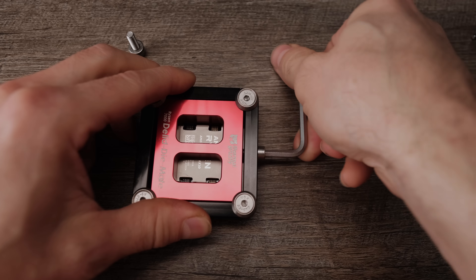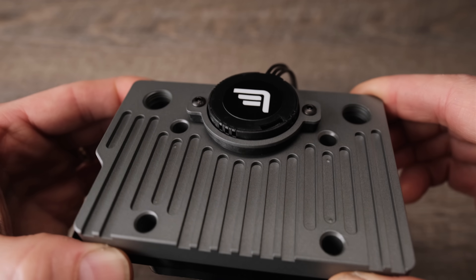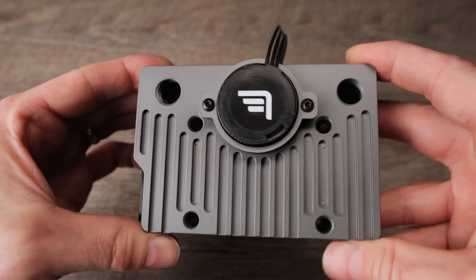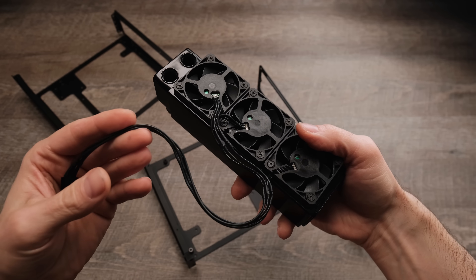All of these components, including the power supply, consume so much space that a custom water cooling system was the only efficient solution. The CPU was de-lidded and is cooled by a custom Thermal Grizzly direct-to-die water block that has a single built-in water pump connected to a triple 50mm radiator from AlphaCool.